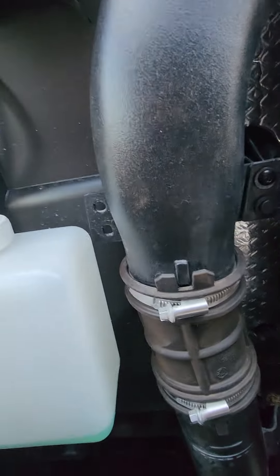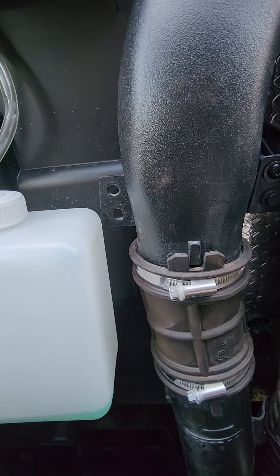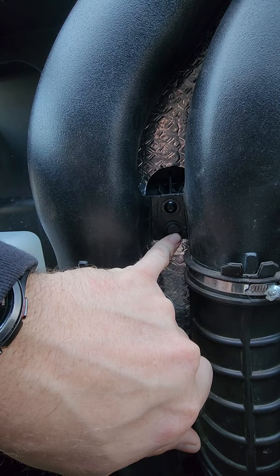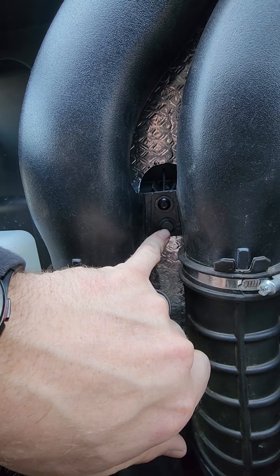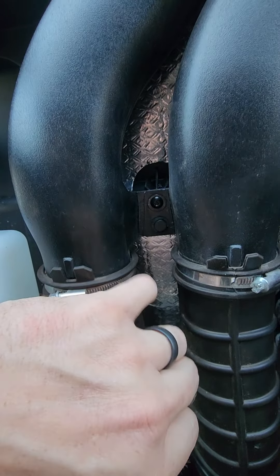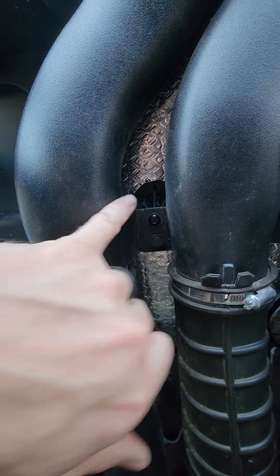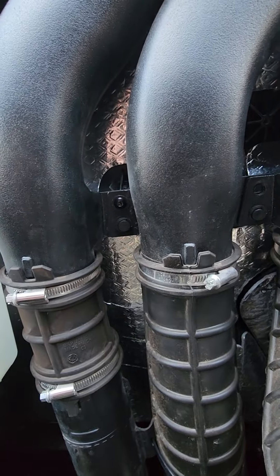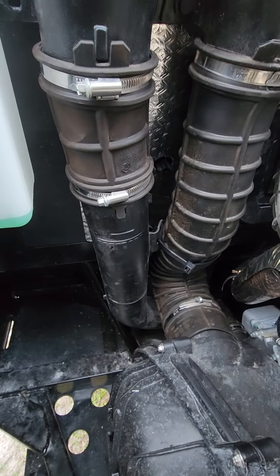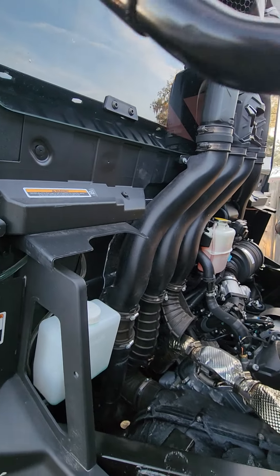Everything else is basically the same. The only other thing is your outside hole doesn't have a mount for the outside snorkel on the limited. Right here in the middle you've got a bolt and a push pin clip. On the XMR, your push pin clip is actually at the top and you use your bottom hole to mount into this hole. But since I had to trim it down and move everything down, that moved us to using this hole here for a bolt up instead of the bottom hole.